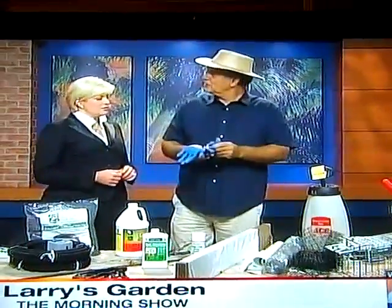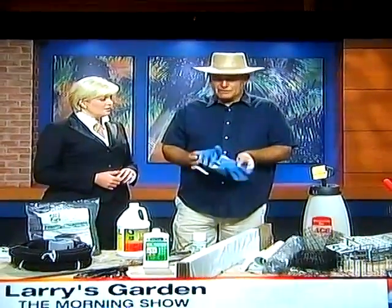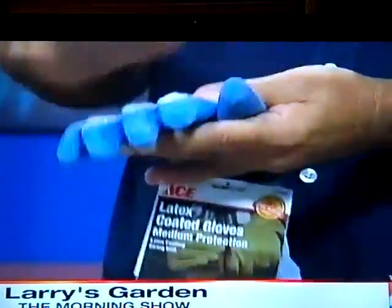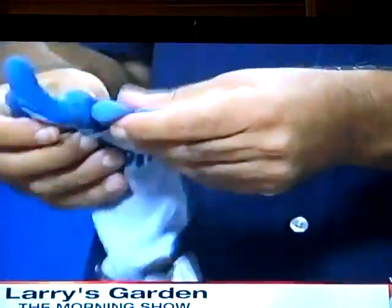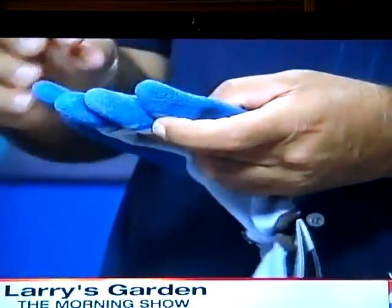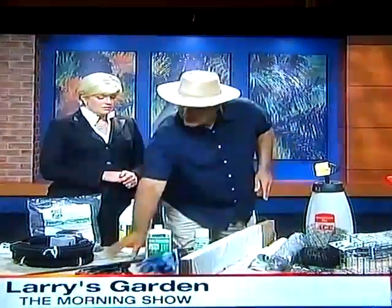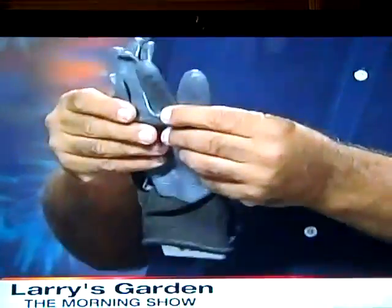When you go to a store and you're looking at garden gloves trying to figure out what's good, this is one of the best gloves for gardening. It has a cotton area so it breathes and doesn't make your hand really sweaty, and this area is rubbery so you can still pick up your items and have good grip. Leather gloves are not really good for gardening. Nitrile is another option — it's chemical resistant, so if you're using chemicals you definitely want to use this.